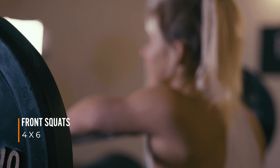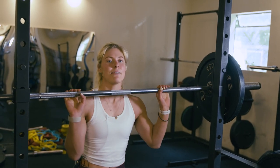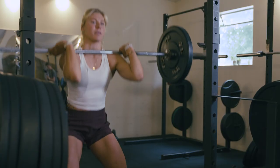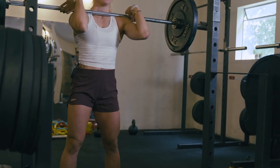Starting out with front squat — this is a really great exercise that hits all of your lower body. When you're setting up for front squat you want to really focus on getting your elbows high like this and sitting the bar back. If you tuck your chin back and then put it back you'll get a little bit more room. You should be sitting comfortably on your shoulders.